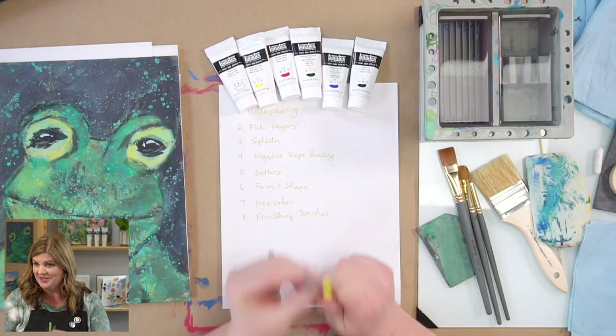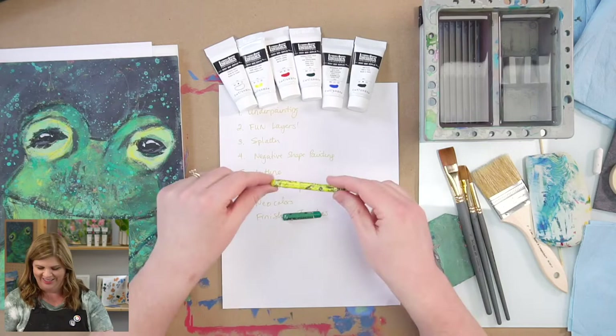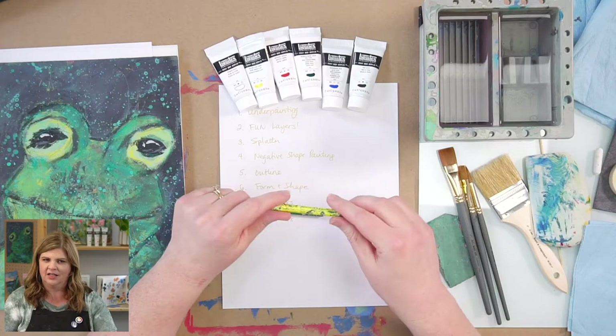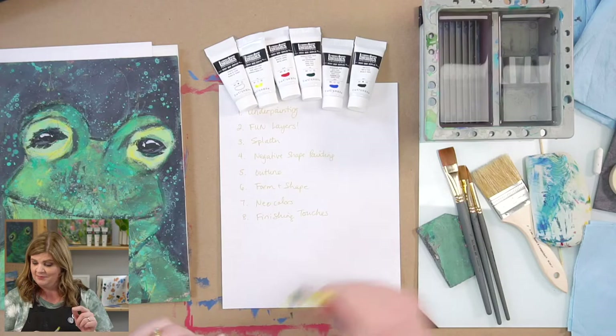We also can't forget the star of the box — the Neocolors. They are water-soluble wax pastels, activated by water. I'll show you the different ways you can use them: you can draw with them, draw and then add water, or dip them in water. We're going to be using these today and having some fun with them.